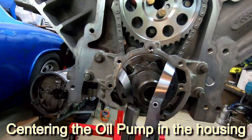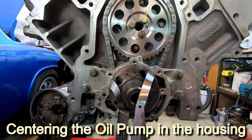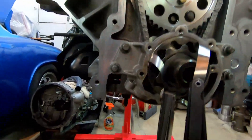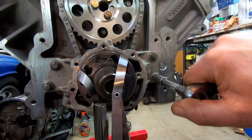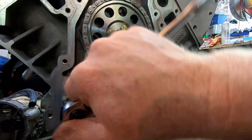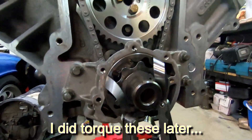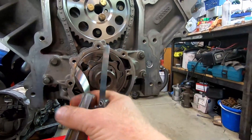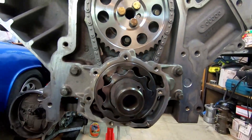I've got three feeler gauges in there — they're all three thousandths of an inch. I'll snug these down and the housing will be set right, then we can pull the feeler gauges out and put the cover on.